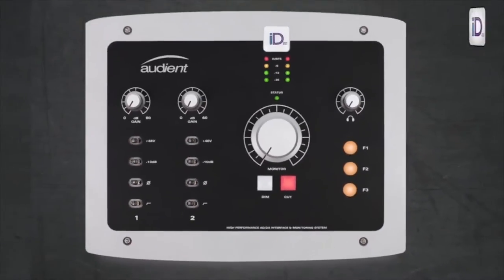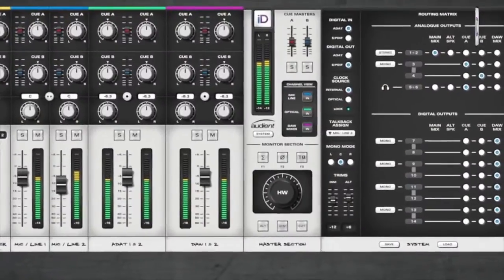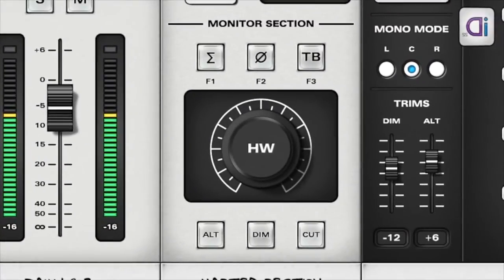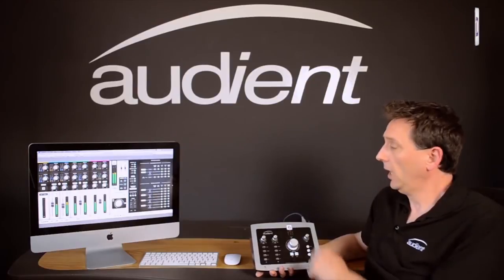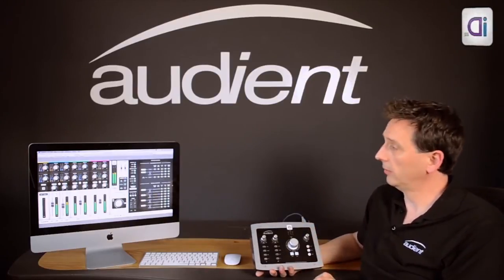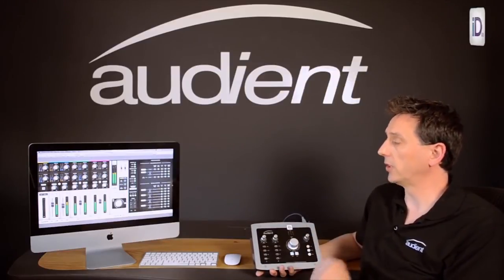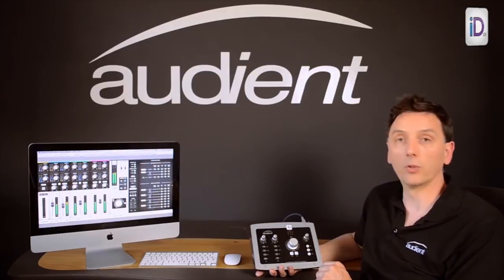You assign these using the mixer app. Also within the mixer app, you can assign one of these to be talkback — for example, you can say I want function 3 to be talkback. You plug a microphone into one of the inputs on the ID22, assign that to the talkback channel, and then you can easily add talkback to the system. The mixer app also provides a very quick and easy way to set up a low-latency headphone mix while you're recording.